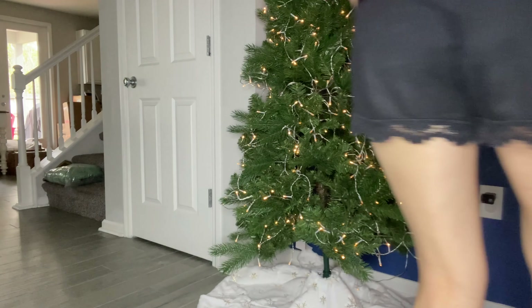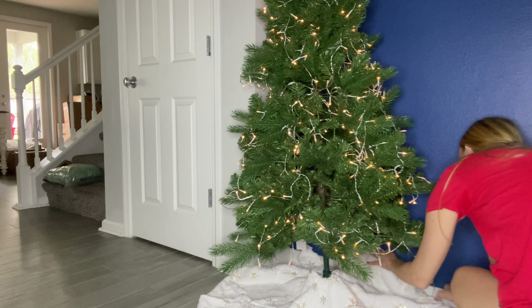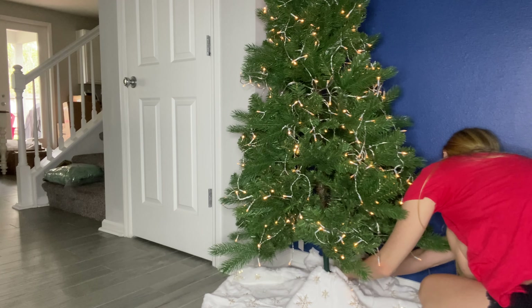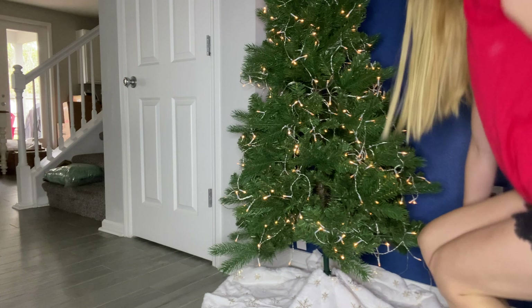I love it because it can cover up the lights cord too, right down there. Then we'll snap all the velcro together and it fits absolutely perfect.